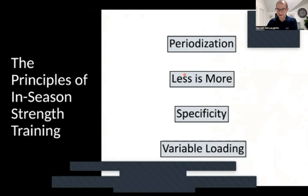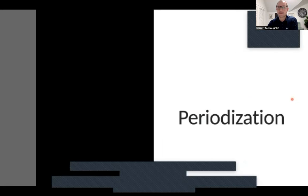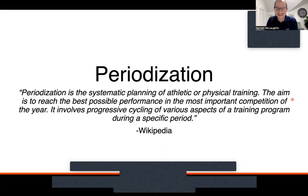Periodization — taken from Wikipedia: periodization is systematic, planned athletic or physical training. The aim is to reach the best possible performance in the most important competition of the year. It involves progressive cycling of various aspects of a training program during a specific period. Plain and simple — we want to understand what the goal races are first and foremost. Most runners, we'll say an April goal race and an October goal race. I usually recommend limiting to those rather than saying you're running something every single month, because we can't truly periodize 12 times within a year.